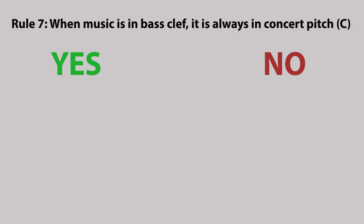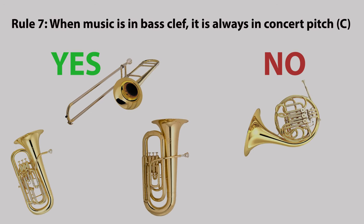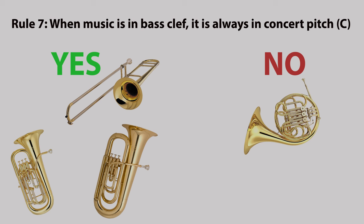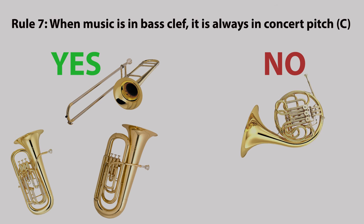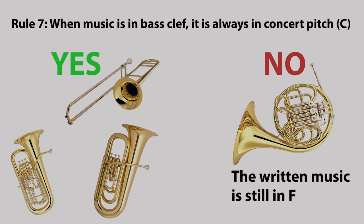Rule seven: when music is in bass clef it is always in concert pitch. I have heard of teaching methods on the trombone, euphonium or sousaphone that use a kind of transposed bass clef, but this is quite a rare thing to do. On the French horn however, when the music is in bass clef it is still in the key of F.